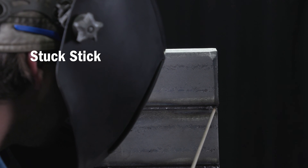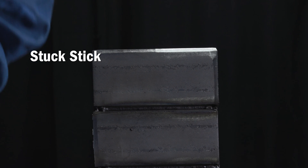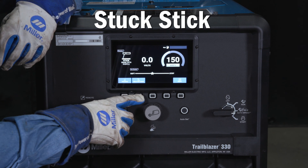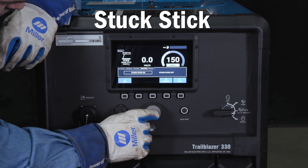When stuck stick is enabled, the machine will turn the output to minimum when the electrode becomes dead short into the workpiece. This will keep the flux on the electrodes from overheating. Simply press the weld setting button and scroll to the stuck stick tab and press the knob in to select the setting to adjust. This is an on/off feature.